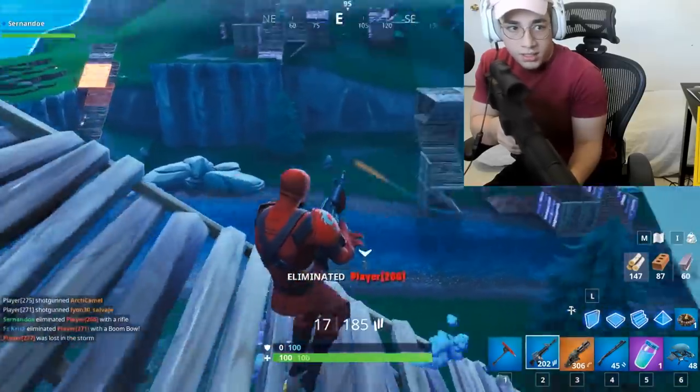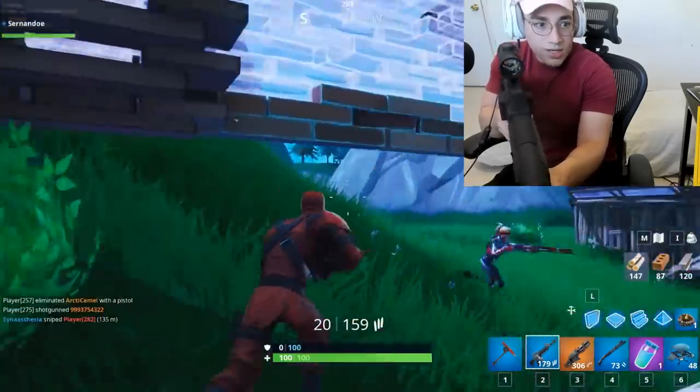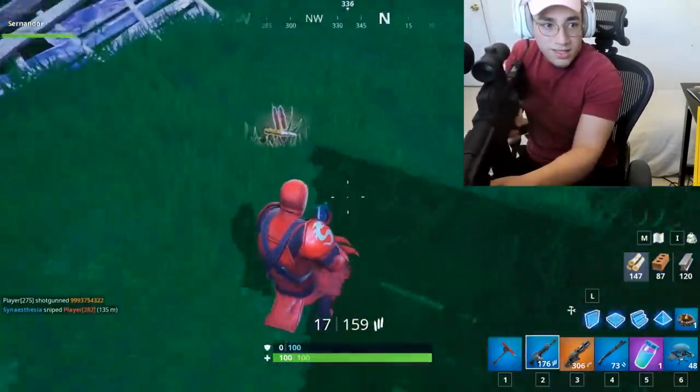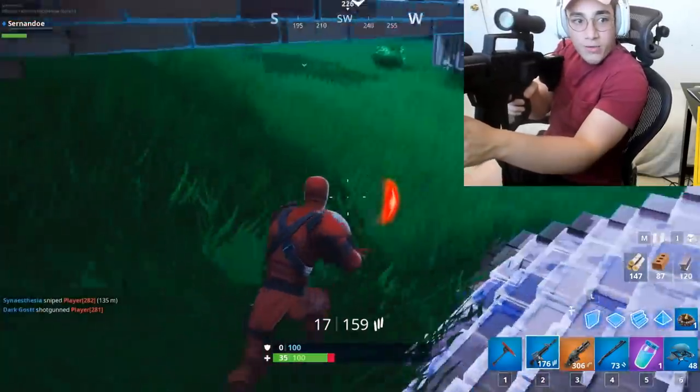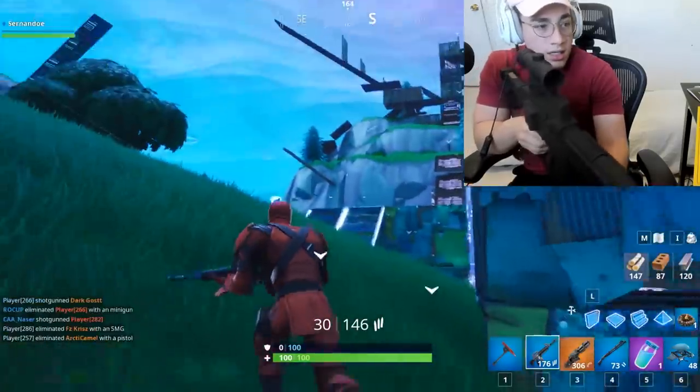Oh geez, that's embarrassing. That is utterly embarrassing. Why does this thing have so much recoil? I have to deal with my in-game gun recoil and this physical recoil at the same time. Guys, give it to me straight — how much of an epic gamer do I look right now?